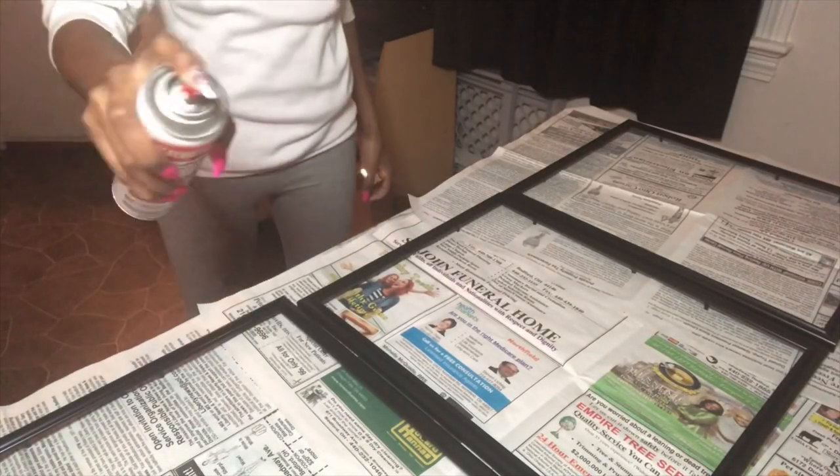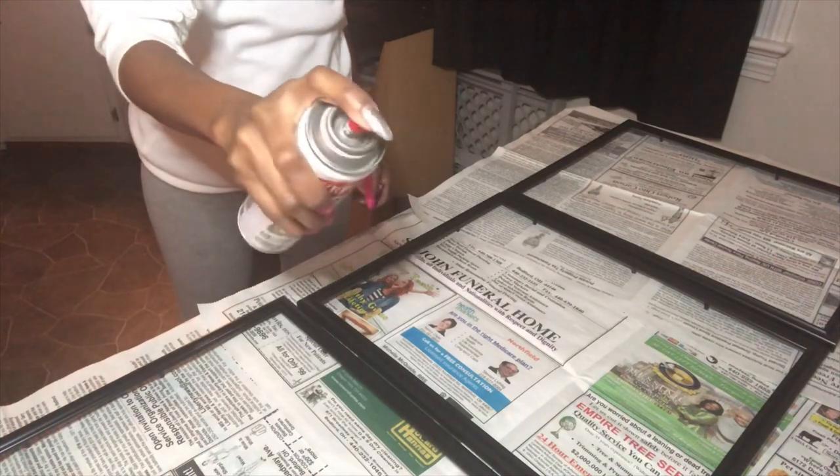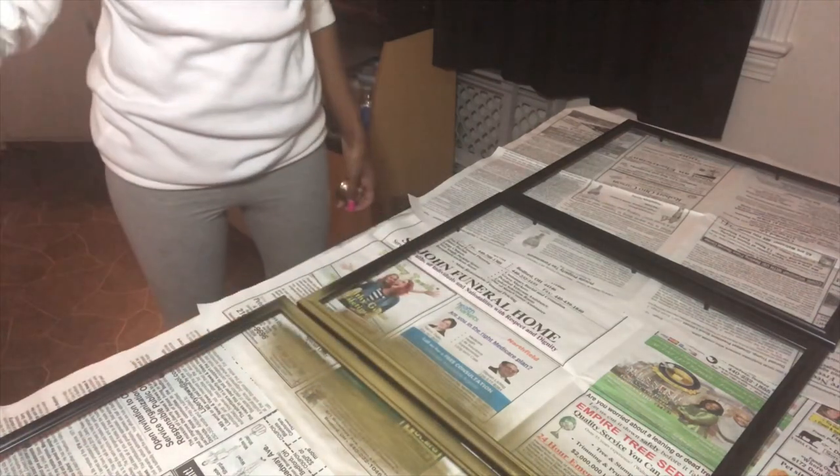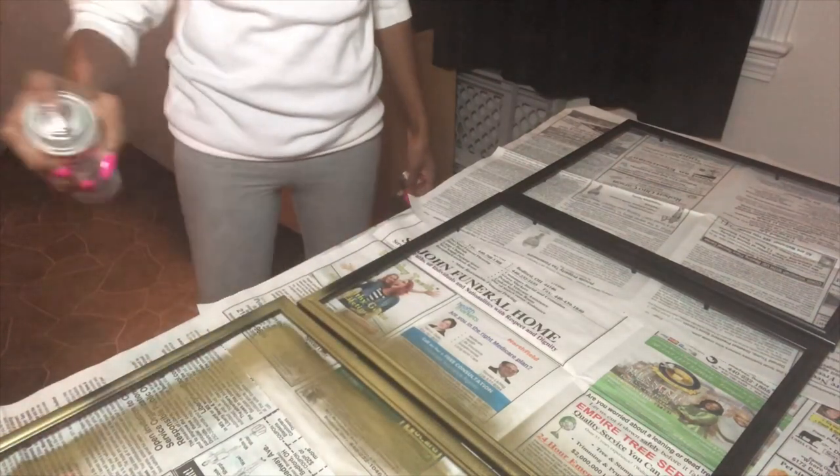Make sure when you guys are spraying them with spray paint you give them time to dry. I did about two to three coats on each frame, giving them 15 to 20 minutes to dry in between each coat.